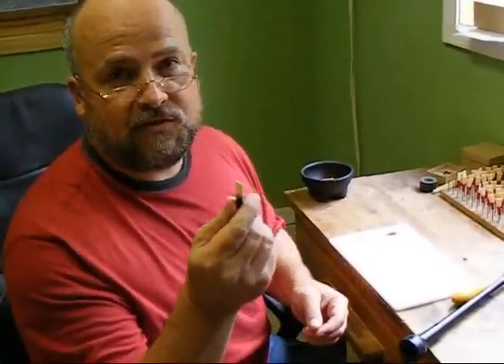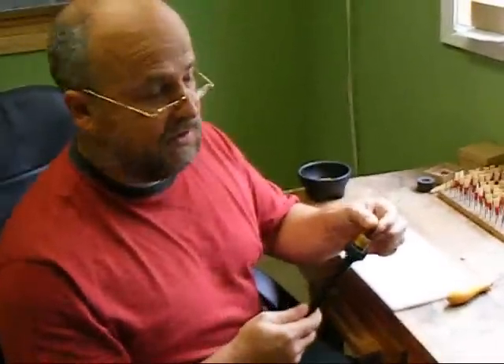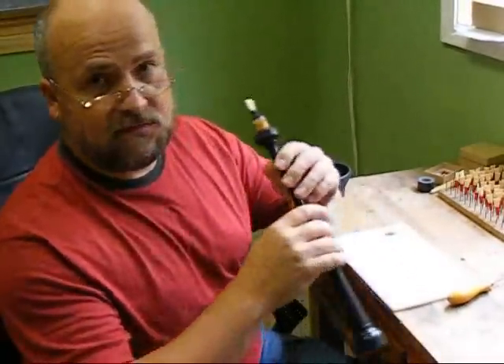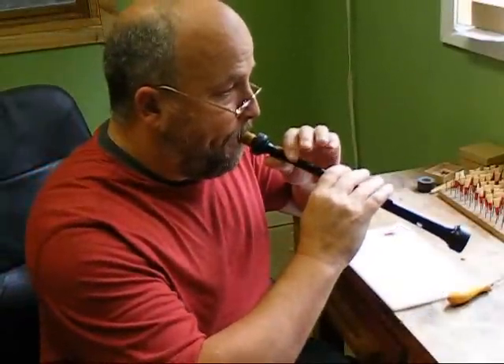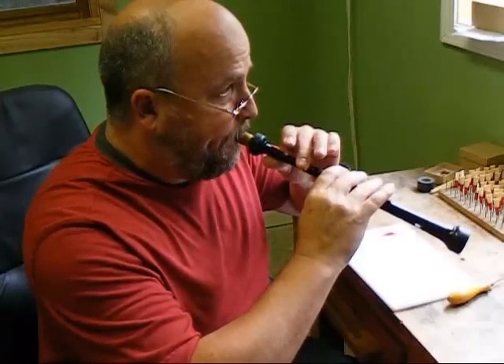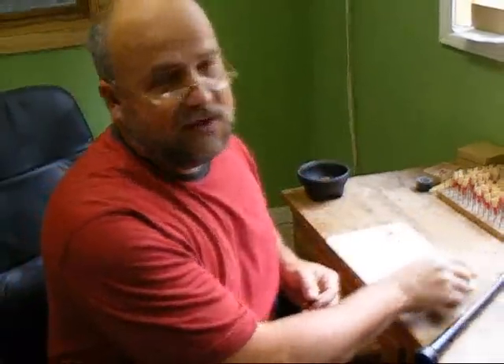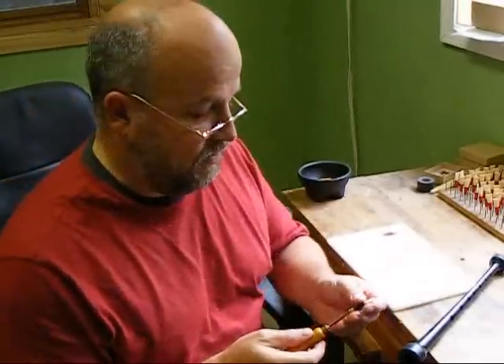This is one of my G3 reeds, which is a moulded reed. It's been heavily squeezed — the mouth blades are too close together. And this is what it sounds like. Really not very nice to listen to: very high-pitched, very shrill.